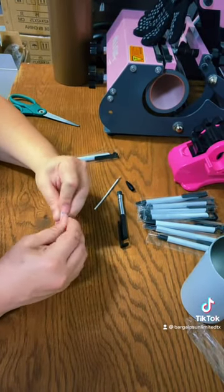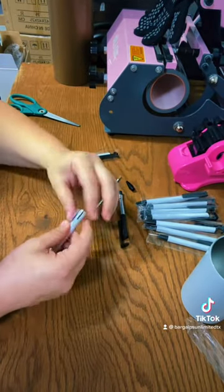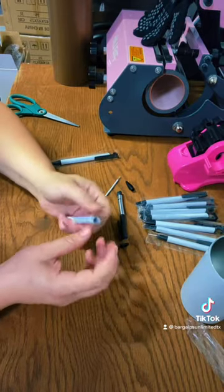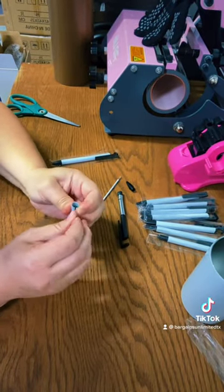Here I'm just taping all the way up and all the way down with heat tape, just making sure there's no air in between. I did overlap the ends a little bit, just like you would on a tumbler, and kind of bend them down.